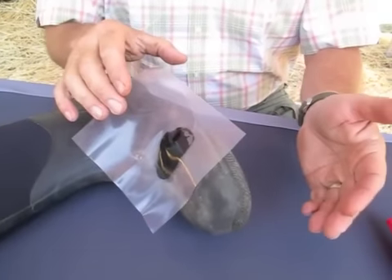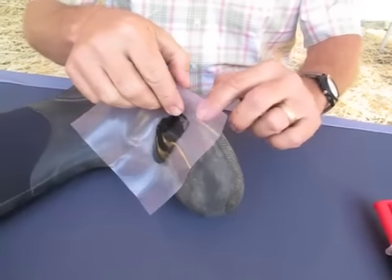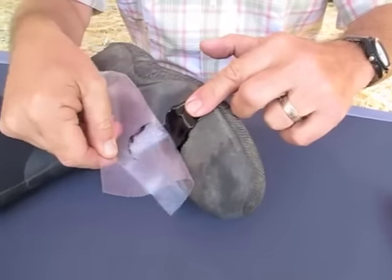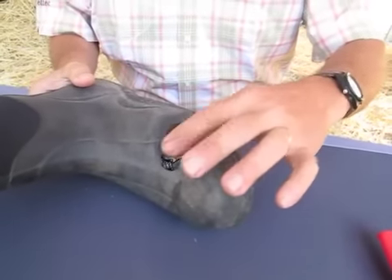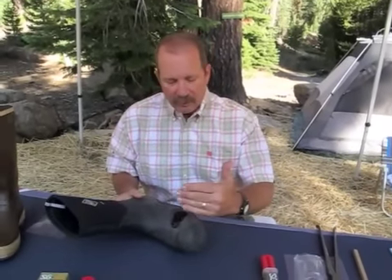We're at the five to ten minute range now. We're going to go ahead and remove the plastic and take a look at our repair. It's going to be a little tacky around the edges, so you just want to go in there with your finger and just kind of grab a hold of it and peel that back. Your repair is there, though you'll want to give it about 30 minutes to an hour before you start using your boots again.